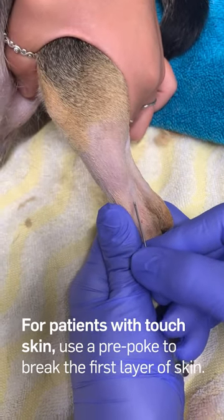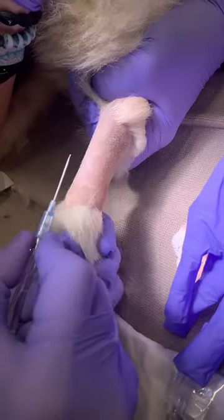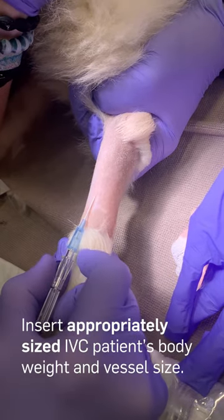For patients with tough skin, use a pre-poke with a fresh needle to break the first layer of skin, avoiding the vessel. Insert an appropriately sized IVC for the patient's body weight and vessel size.